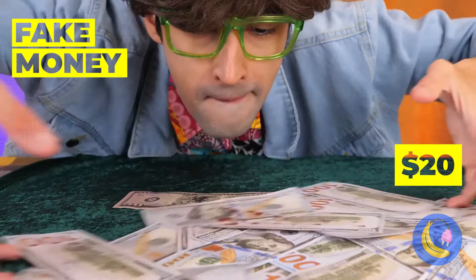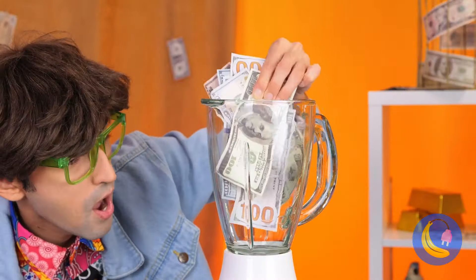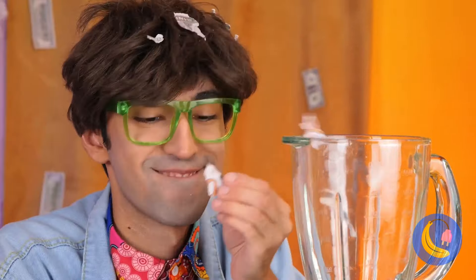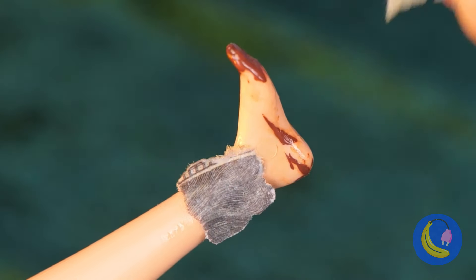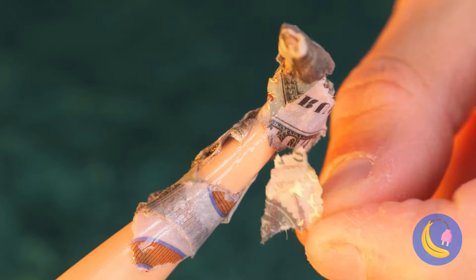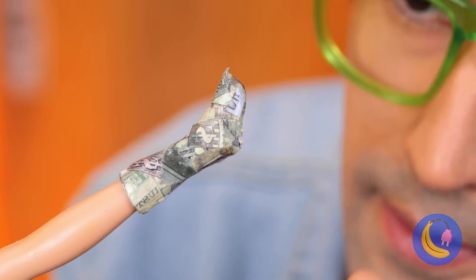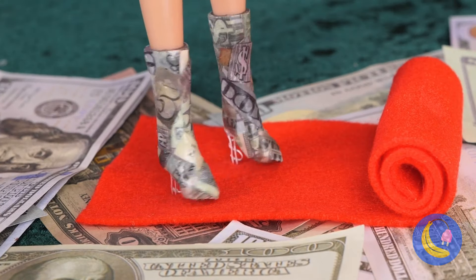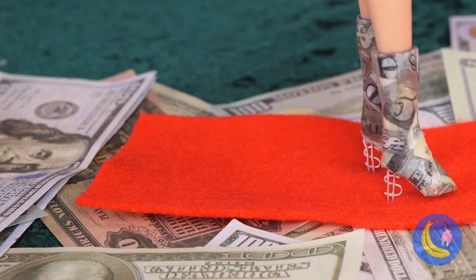Get a balloon and a toothpick for the heel. Paint it and cover it in foil. It kind of looks like lipstick. Let's make it shine with a whole line of jewels.